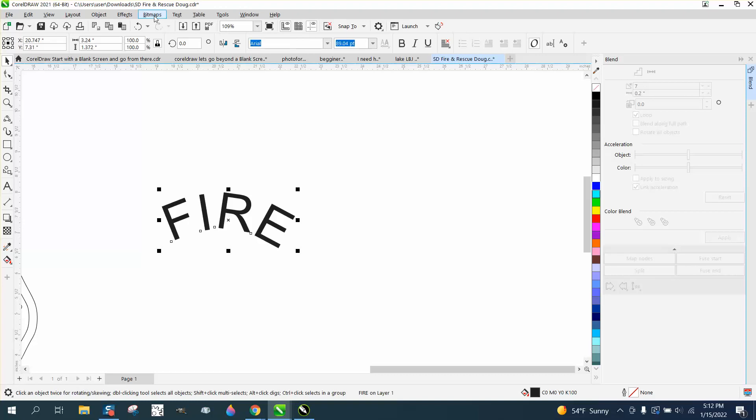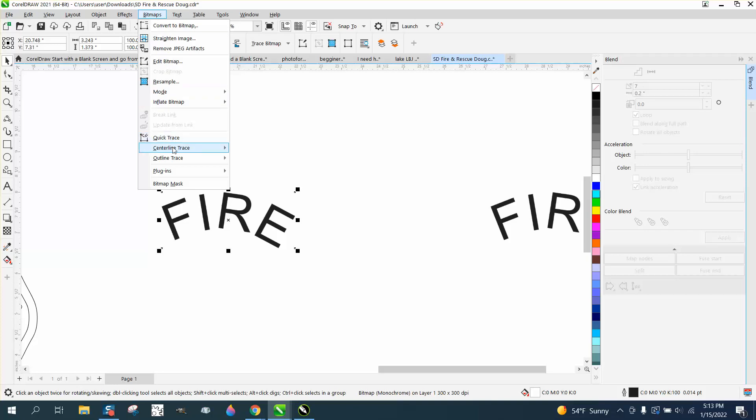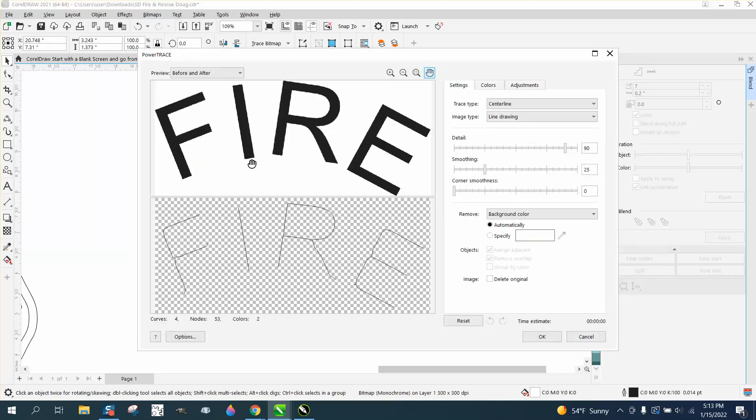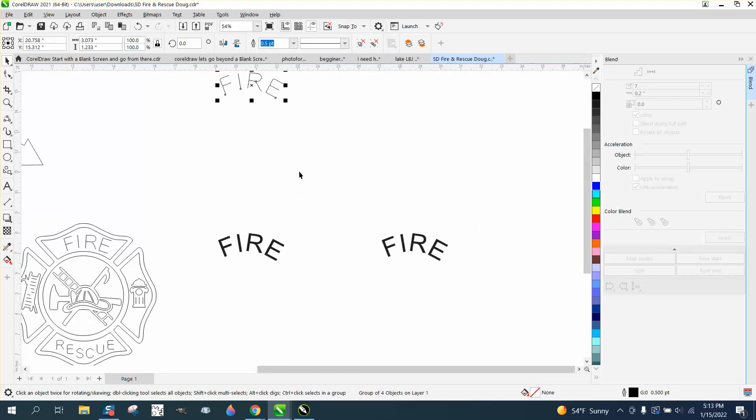We're going to take that text and turn it into a bitmap — Convert to Bitmap, black and white. I'm going to make a copy of it and move it over just in case we mess up. Then go to Bitmaps > Trace > Outline Trace > Line Art, and it's going to trace the center. Then we can nudge that out of the way and there's our new word.